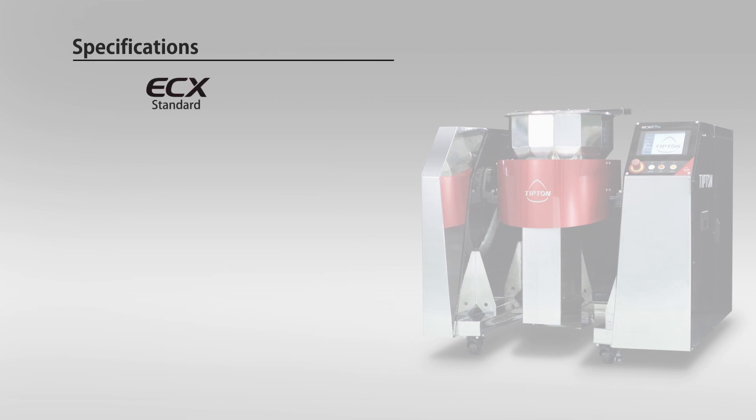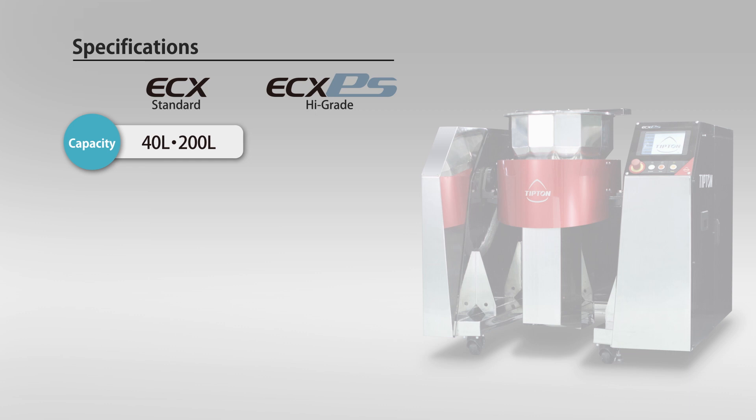Depending on the purpose, it is possible to choose the standard type, which is suited for coating, or the high-grade PEAS type for multipurpose processing, including mixing, granulating, polishing, and sizing of items. As for capacity, each type comes in two sizes: 40 liters for small volume production, and 200 liters for mass production.